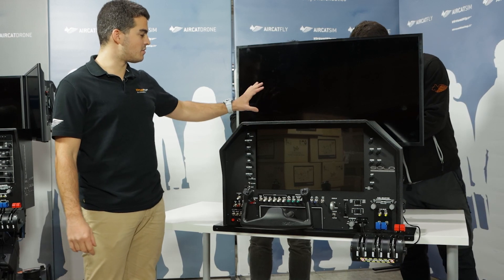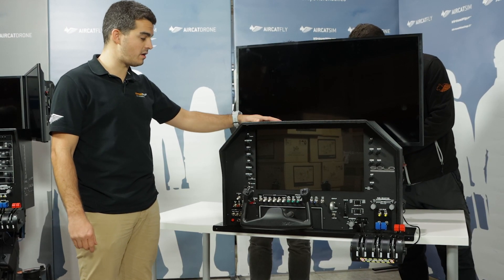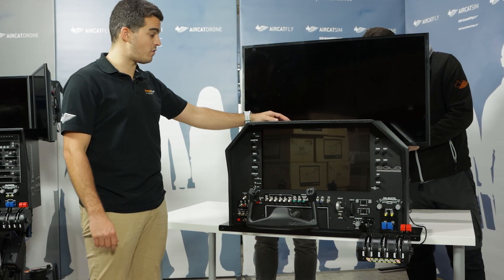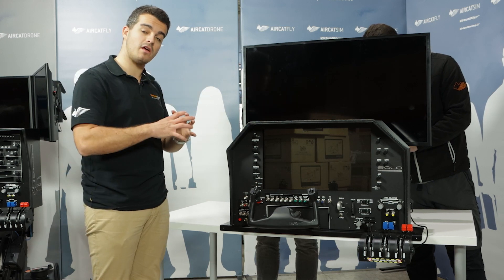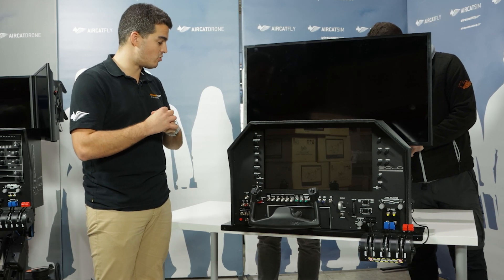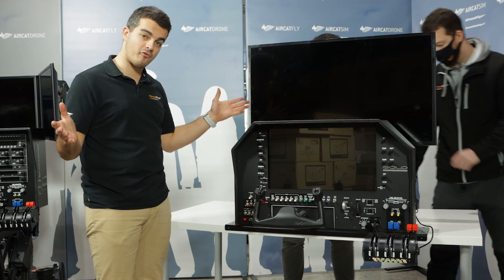As you can see, the screen is behind the computer, which is in the middle — in between the screen and the flight panel itself. You can adjust the height of the screen as you wish. Everything comes together as a pack and as a turnkey solution. Once the screen is in place, it's time to turn it on.